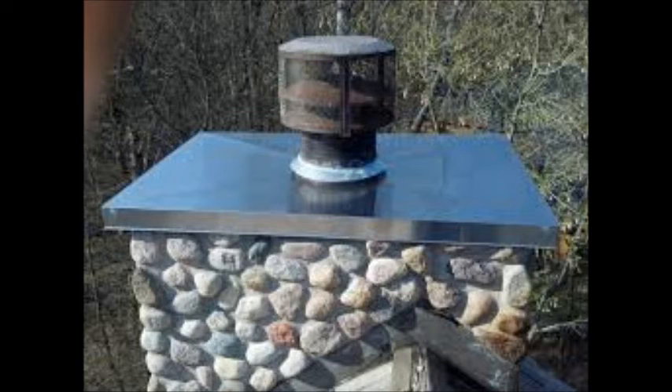There's a blocked-in area up there and you just set the chimney right on it and screw it in — it's done. It'll be nice to get this all finished, but I don't really have the money to do it right now.